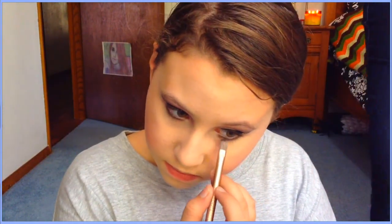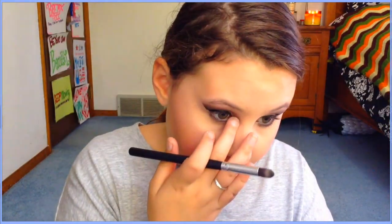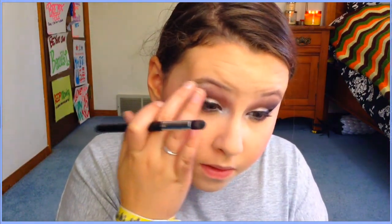Going back to finish the eyes — I take the Busted shade we used earlier and, using the flat side of the Naked 2 palette brush, apply it along my lower lash line to smoke it out. For inner corner highlight and brow bone, I go into the Clarion palette, take the white shimmery color, and dab it on with my fingers.